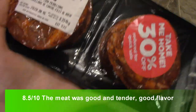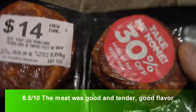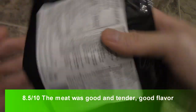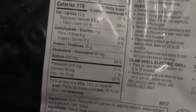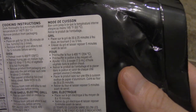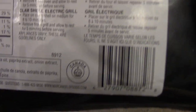I'm doing a review of these steaks. I got them on sale, 30% off. These are beef strip loin medallions and we're gonna do a quick taste test to see how well they taste. Here are the ingredients — 35 grams of protein per piece, which is pretty cool, and they're pretty thick.